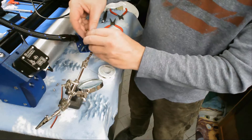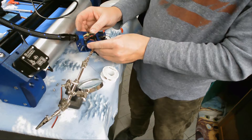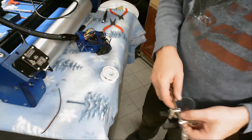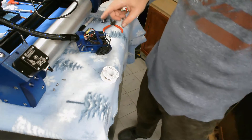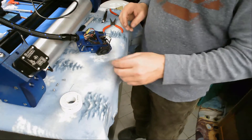Now we can move this around, make our connection, and tuck these all nice and tight like this. There we go. Now we can take this all back apart, mount it on here, and we have our hot end assembled.